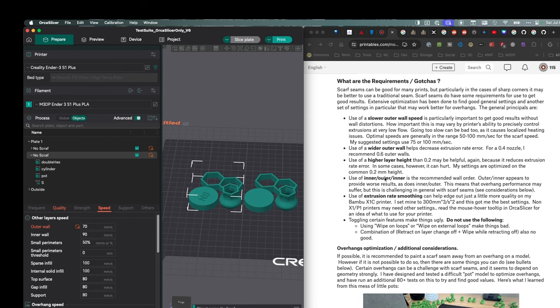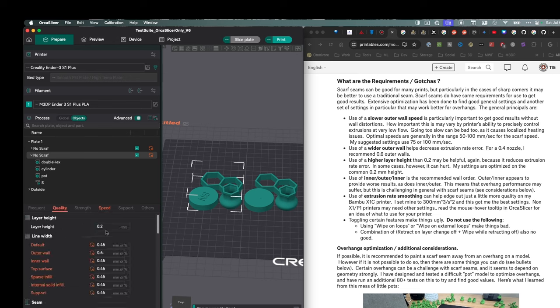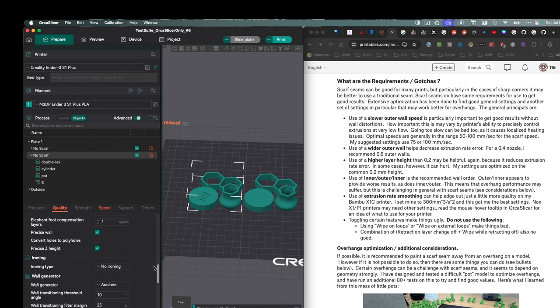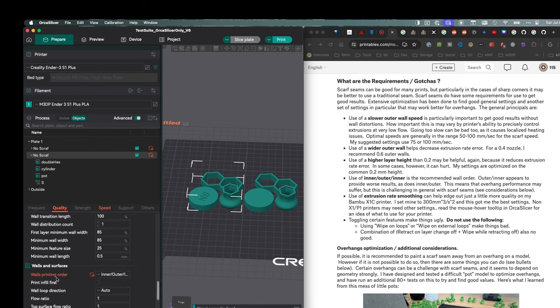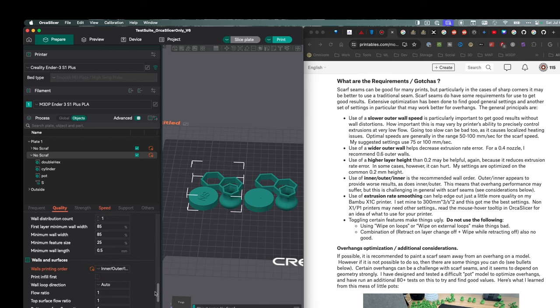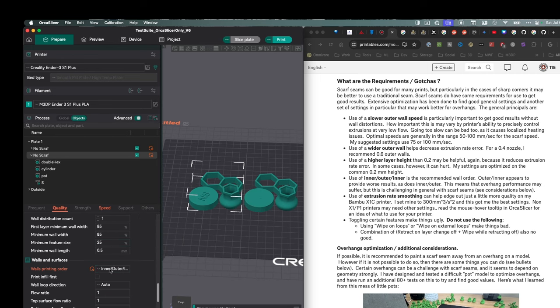Looking at the article, the next thing is we want a little bit wider width on our outer wall. So all my other walls are 0.45, and my outer wall is 0.6. That's to help hide that seam. Scrolling down to the wall print order, I changed it from my default — which I typically do outer then inner — to the new setting of inner, outer, inner. Use that to basically try to hide these seams.